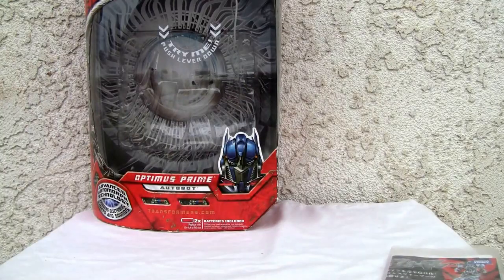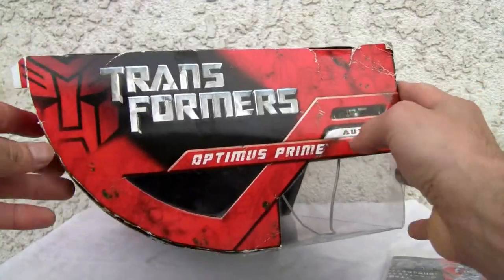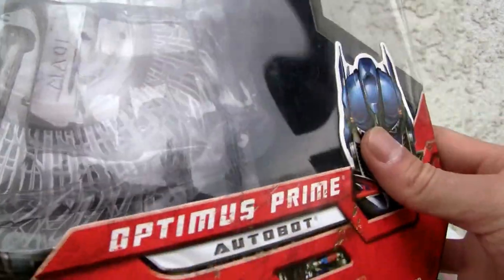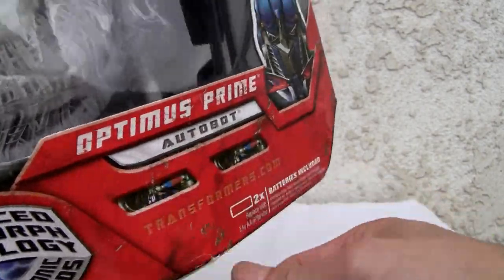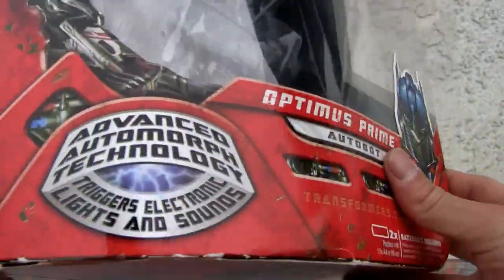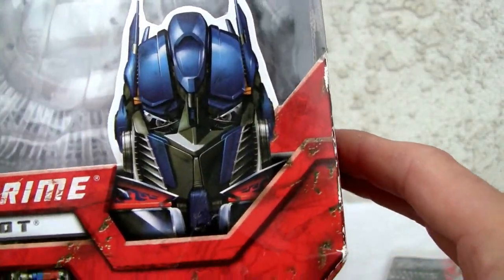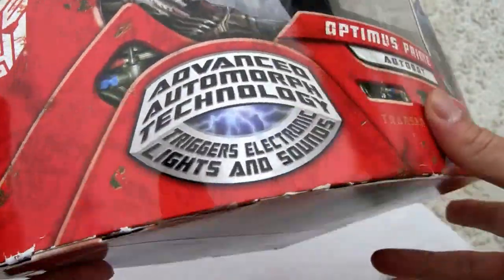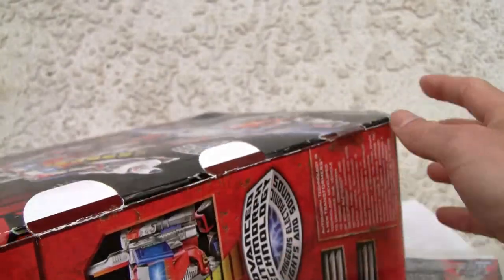I truly do not like this box. First of all, it's shaped like a quarter of an ellipse — seriously, what's up with that? And what's up with the notch on the bottom? Because of that they have this huge gap, almost two inches. So basically it's a huge figure for nothing. Anyway, here's Optimus looking good. It needs batteries; it's an Autobot Advanced Automorph with lights and sound.